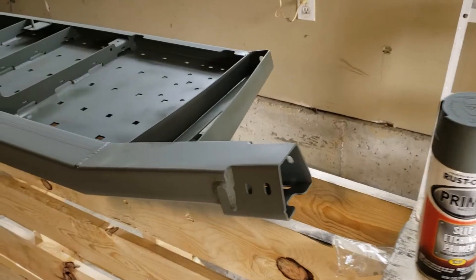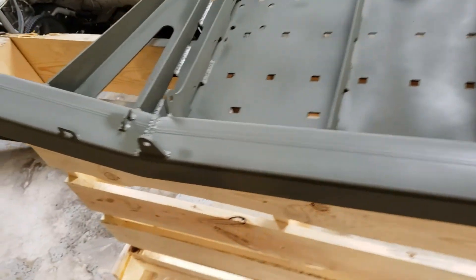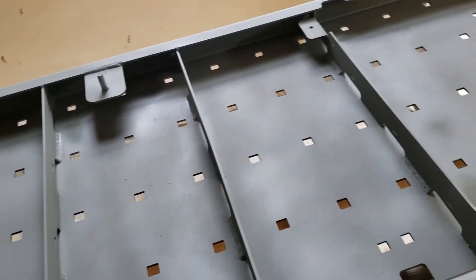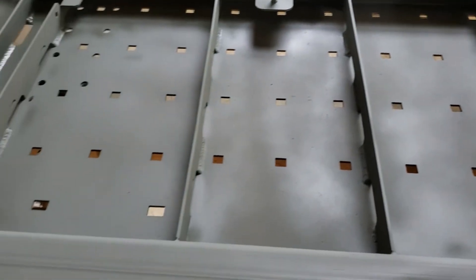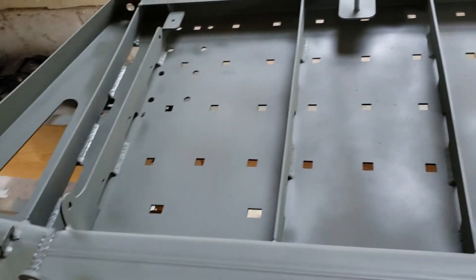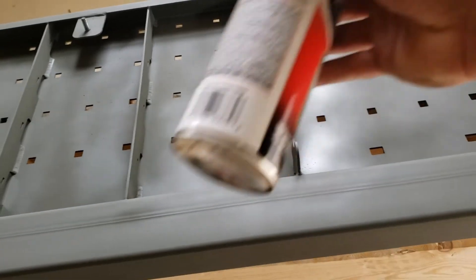I've just thrown on the second coat and it's still a little spotty, but I don't feel like I'm gonna need a third coat. Two coats of the self-etching primer were more than enough to get the coverage I needed, and I'm going to be throwing bed liner on here too so I'm not too worried about rusting. This stuff really sprays and covers well — for reference I'm about three quarters of the way through this can.